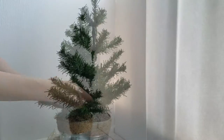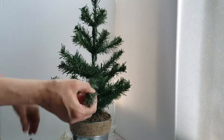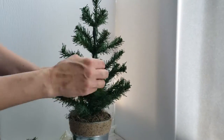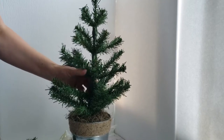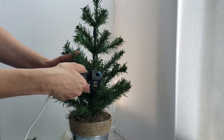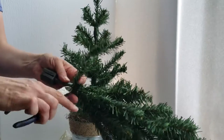Now I'm just going in and fluffing up the tree. I'm adding some additional stems from another tree that I had in my stash and just gluing those extra stems around the trunk of this tree to help fill it in a bit better.